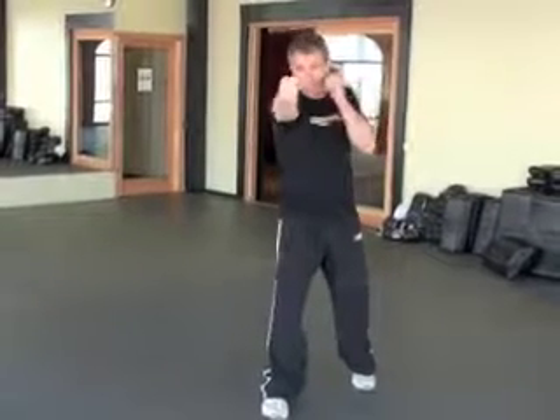A question we get asked a lot about punching is the hand position during the punch. As I send the punch and make a fist, should I have my fist rotated all the way, should I rotate only 45 degrees, or should I not rotate at all?